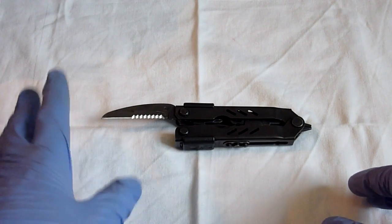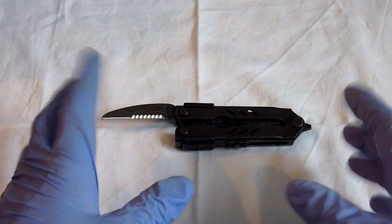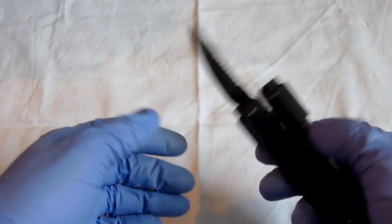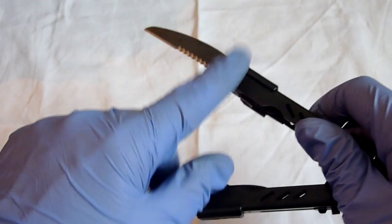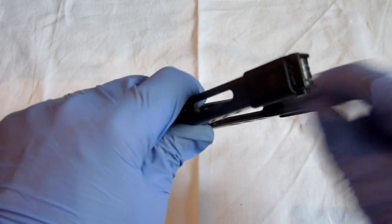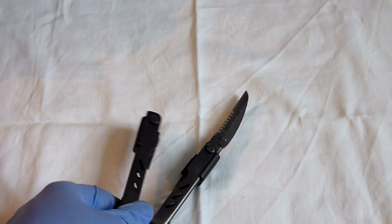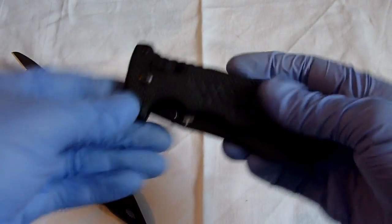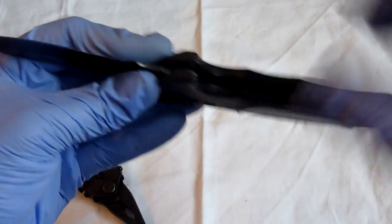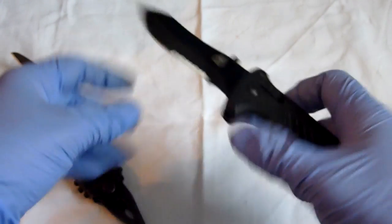Never use the knife for two different things one after the other unless it's been properly washed — and when I say properly washed, I don't just mean the cutting edge. I also mean the blade itself, and if it's a folding knife, the inside of the handle as well. I have my other Gerber here, which is just a single blade knife — the inside of the handle must also be washed.